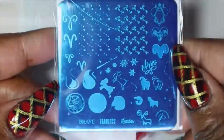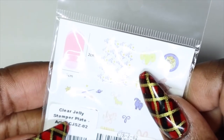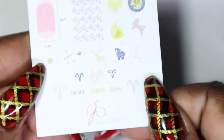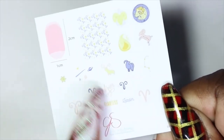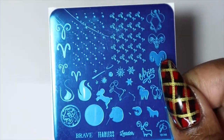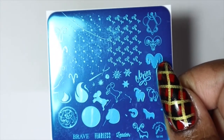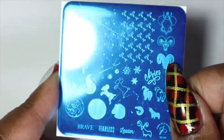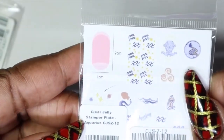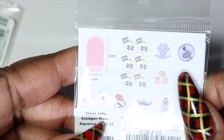I'll start off with the smaller plates. I picked up some of the zodiac sign plates. This one is Aries, CJS-Z-02. I really like that they give you a little insert because it shows you the largest size it could fit and what the plate looks like. I'm thinking of maybe doing a theme each month based on the zodiac sign. This one is Aquarius, CJS-Z-12.